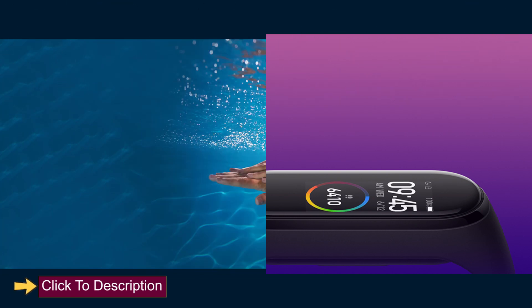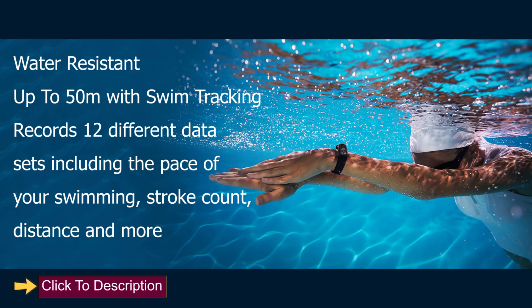Water resistant up to 50 meters with swim tracking. Records 12 different data sets including the pace of your swimming, stroke count, distance, and more.